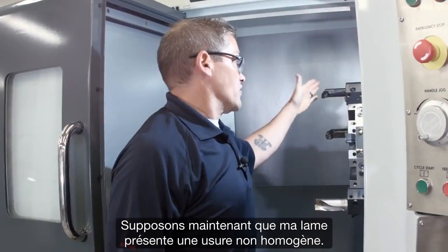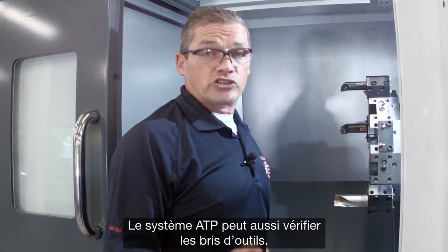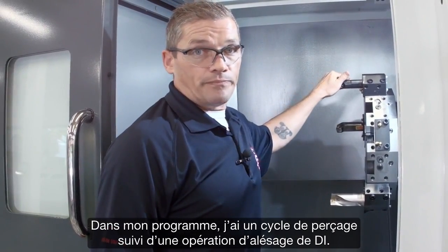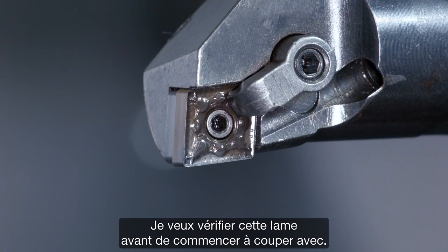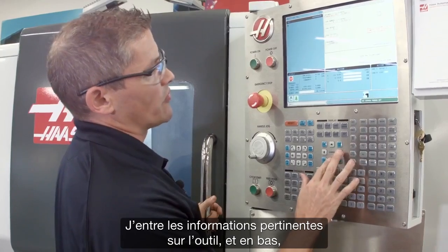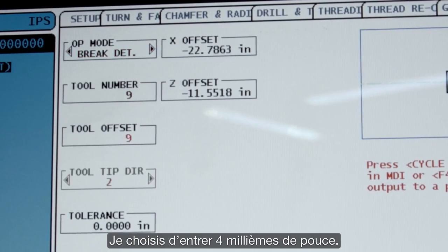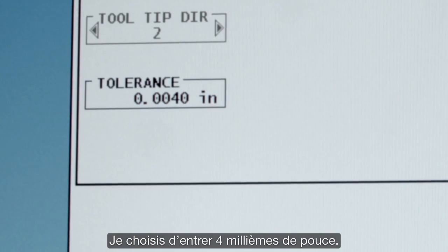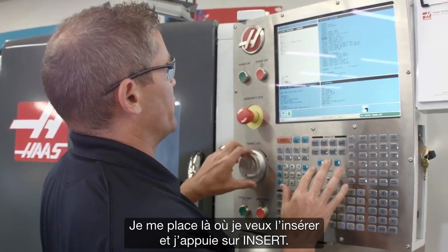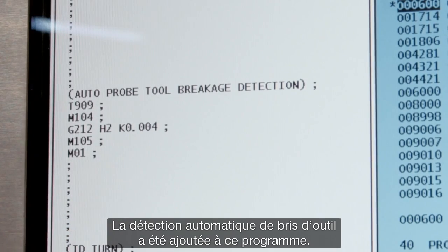Let's say I've got an insert that's been wearing inconsistently and I want to probe it to ensure it hasn't failed. The ATP system can check for tool breakage as well. In my program I've got a drilling cycle followed by an ID boring operation. I want to check this insert before I start cutting with it. I go back to the probing menu and I select break detect mode. I enter the relevant tool information, and down here in the tolerance window I enter the tolerance for how much wear is acceptable on this tool — I'm going to do 4,000. Instead of hitting cycle start, I'm going to hit F4 so I can copy this to my program. I go down to where I'm going to drop this in and I press Insert. Now my automatic tool break detect check has been added to this program.